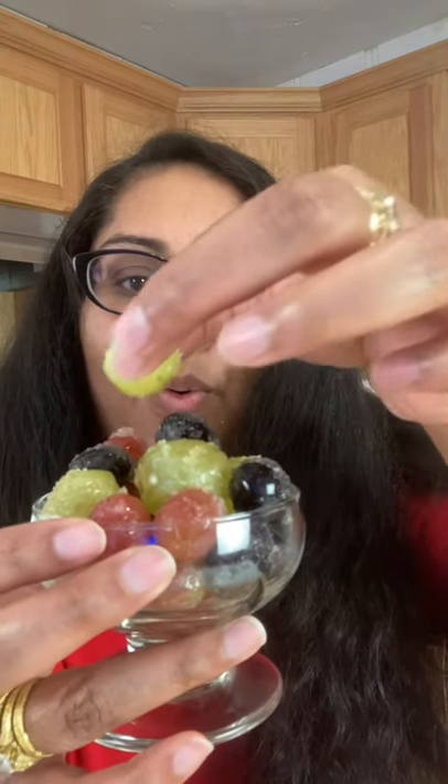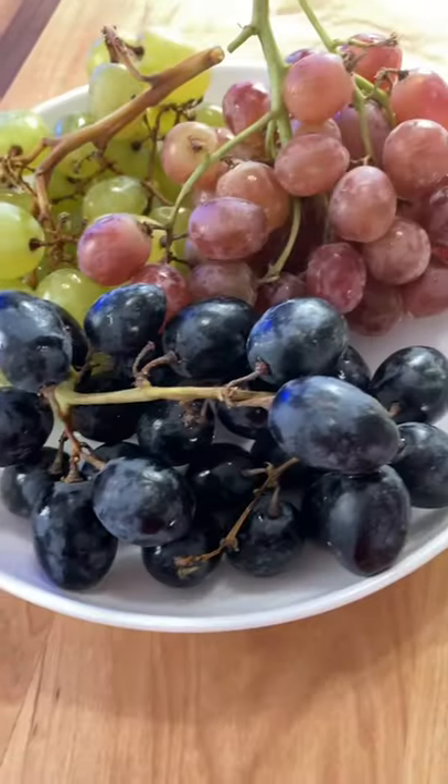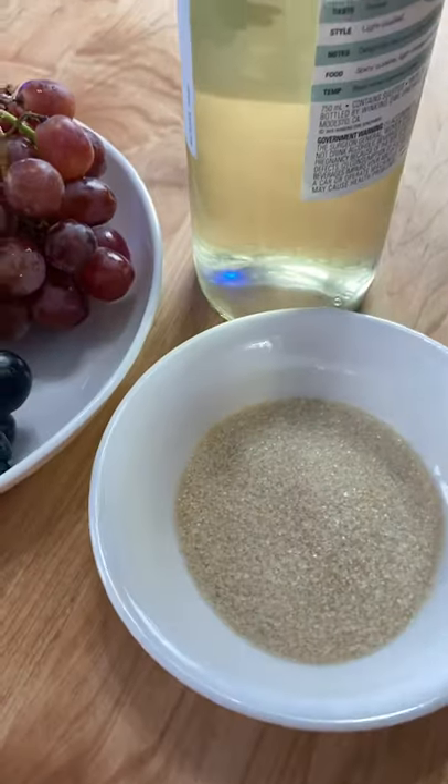Just take a look at these frosted grapes soaked in wine. They're a perfect dessert, an appetizer, just any time. So we're using three different types of grapes, white wine, and your sugar.